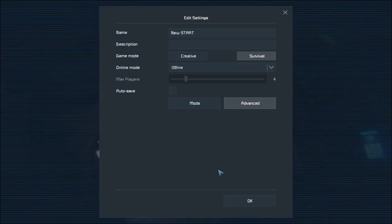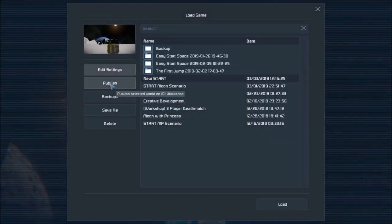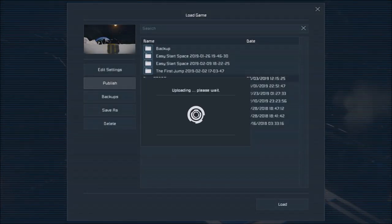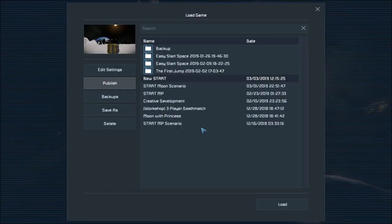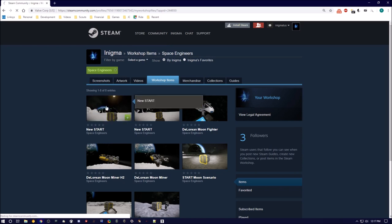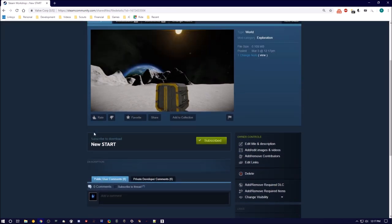I'm going to publish this particular scenario to the Steam Workshop, and you should see it there shortly. Now you can go ahead and use this particular start without doing all the setup — just play it as I've set it up. If I go to my workshop, there's the new start I've uploaded. There's an older version over there too, but you can just subscribe to this one and play it.